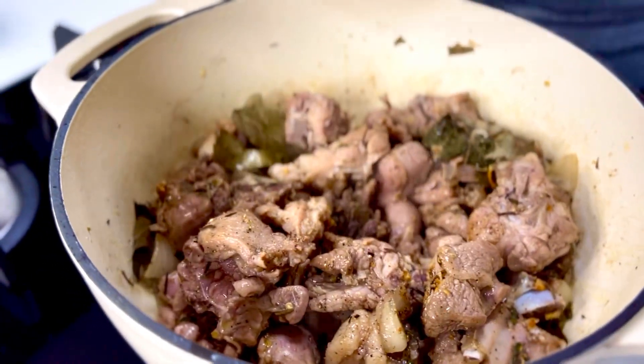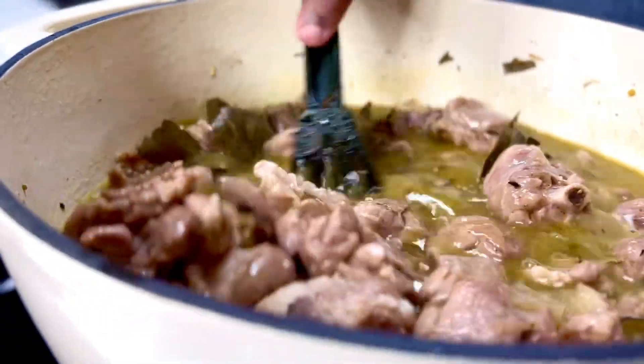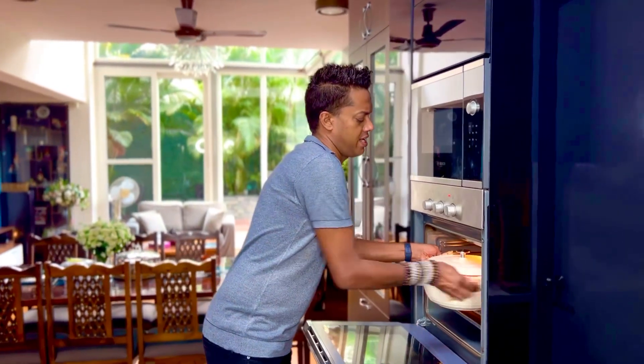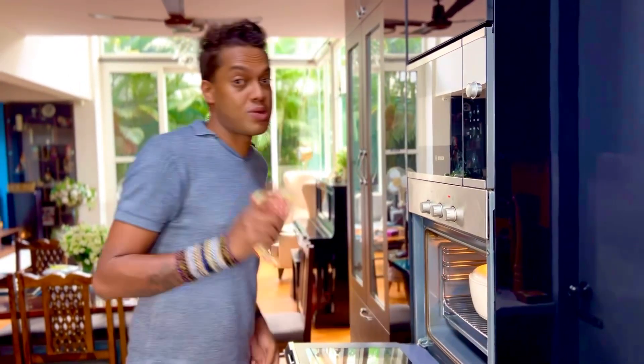Lastly in goes 4 cups of hot lamb stock. A quick stir and bring it to a roaring boil. Into a preheated oven this goes at 160 degrees centigrade for just about an hour. Then we are going to add all the vegetables. You can also go right ahead and cook it on the stove top on the slowest possible simmer.